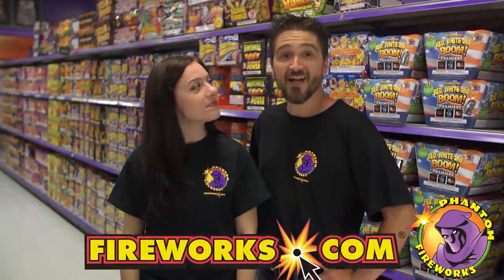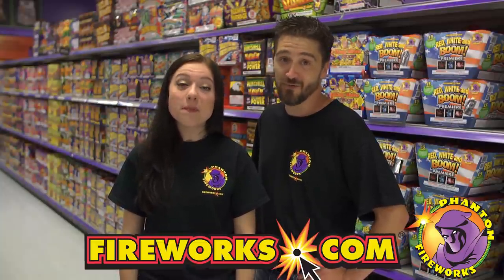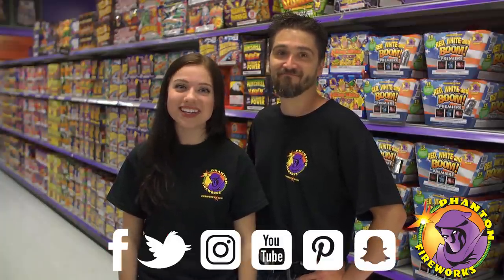And now we want to hear from you. Do you have any good tips to getting cool firework photos on your phone? Or any suggestions on photo editing or pro camera apps? Let us know in the comments below. Thanks for tuning in and check out Fireworks.com for all the latest products, offers, and locations near you. Be sure to like, subscribe, and share this video with friends. Don't forget to follow all of Phantom Fireworks social media sites. See you next time on Phantom Nation!